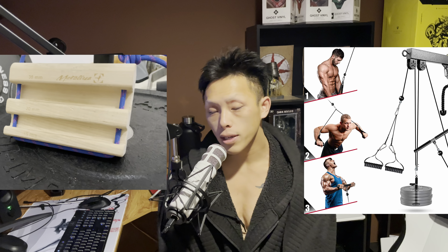Attach them to any cable apparatus and now you can perform rowing or pulling motions. This is good if you're not strong enough to simply pull your body through the air, and it's also good to rehab your body and reteach it how to pull yourself through the air.